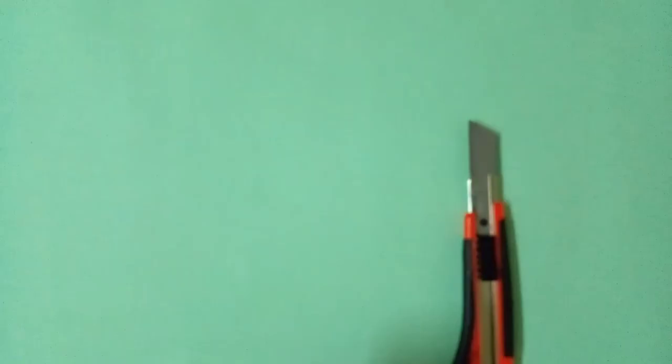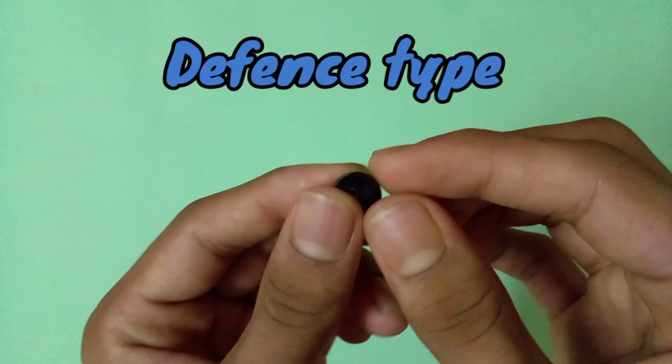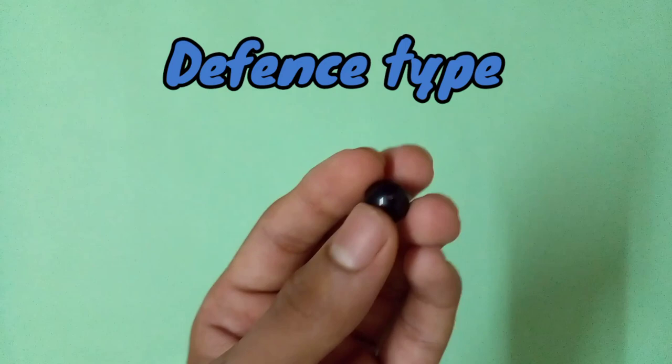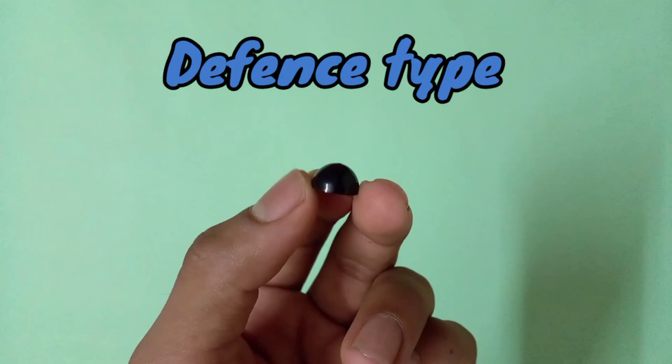You can get the Matador Pinpoint pen from your local shops. Now, if you really want to make a perfect defense type beyblade which does massive defense in battle, I can suggest two tips. First, a tip that looks like a ball type — like this. It is very hard to find; I took it from a sign pen. Make sure the tip is very thick and very circular, almost like this.